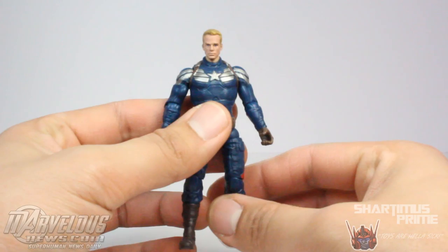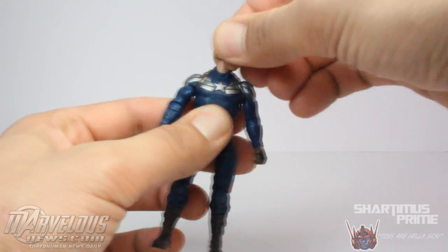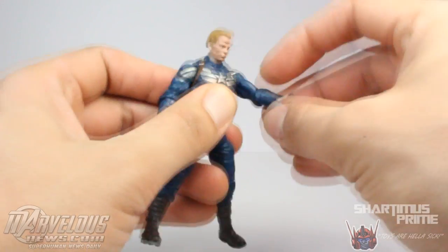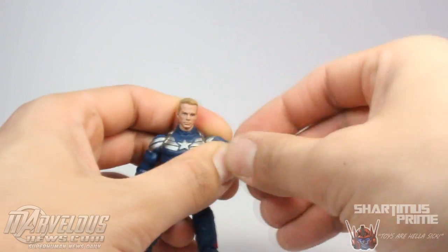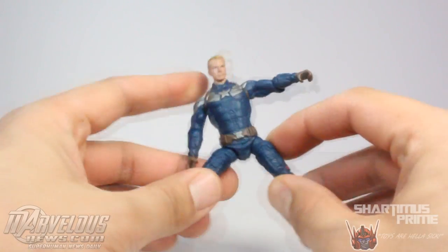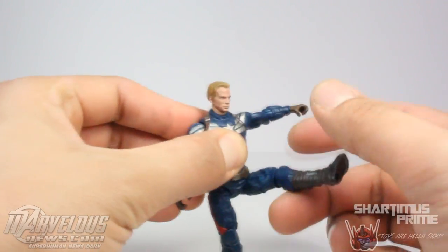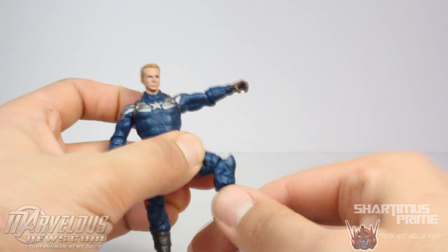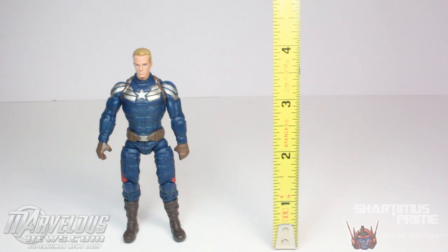The articulation of this figure is just as weak as on the other one. His head moves side to side and barely moves up and down. He has shoulders that move outward and forward. He has an elbow that bends 90 degrees and can rotate at the elbow as well. No torso articulation. His legs move outward and forward; he can rotate at the upper thigh. He has a single-jointed knee that also rotates. This figure stands at just about four inches tall.